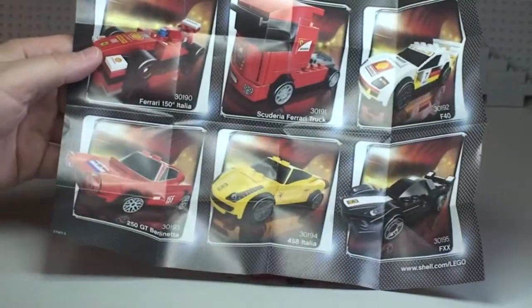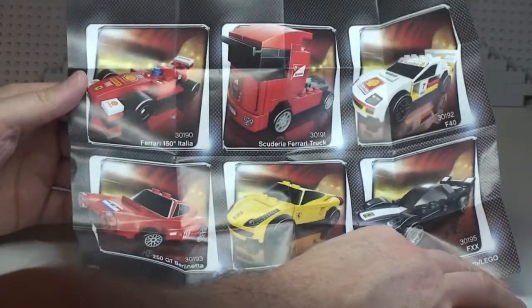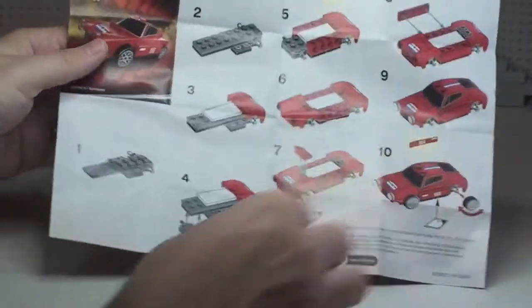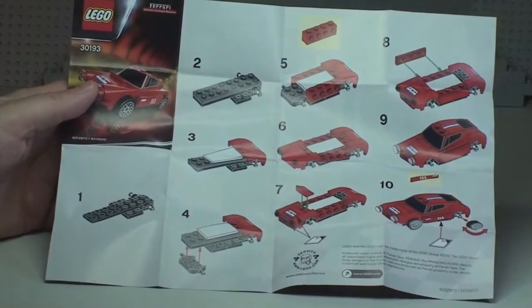There's a cool picture on the back of the instruction sheet showing all six of the vehicles in this promotional theme. On the other side we have our small build, which is a total of 10 steps.